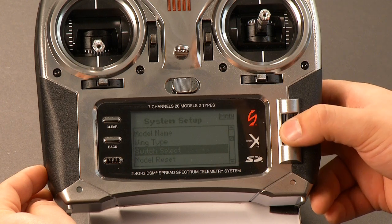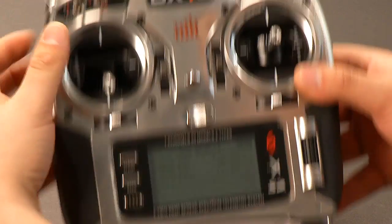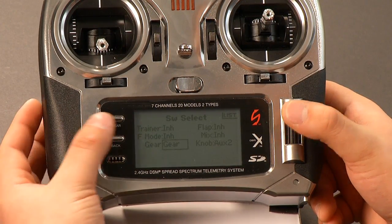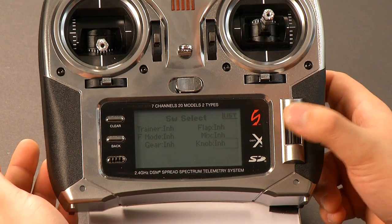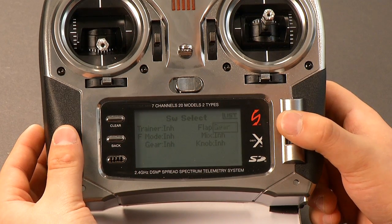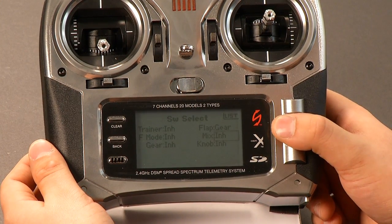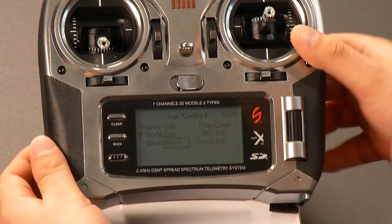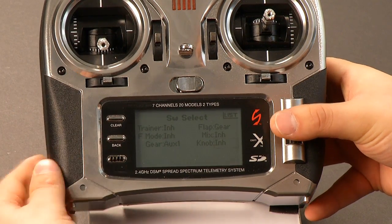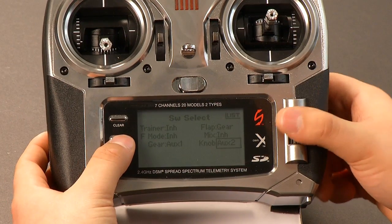Next thing we want to do is go to switch select. Now the DX7S does not have a three-position top right switch, so we're going to use the flap switch — this one here — for our flight modes. We want to clear out all of those values to make sure we have nothing we don't need, clicking the right roller and hitting the clear button. Because the DX7S does not have a three-position flight mode switch, we're putting our flight modes on the flap switch — that's the gear channel, so the flap switch will activate your flight modes. Then we're going to go to gear and select that as aux 1, which will put your gimbal control on and off. And then for the actual gimbal angle adjustment on your knob, we'll set that as aux 2.